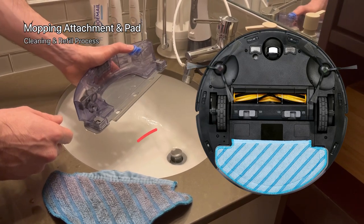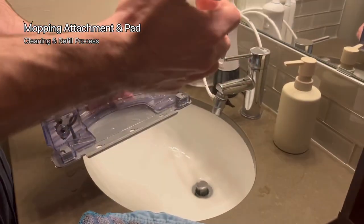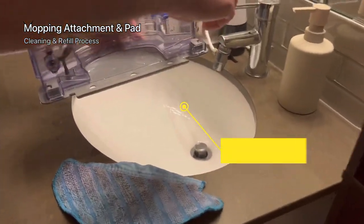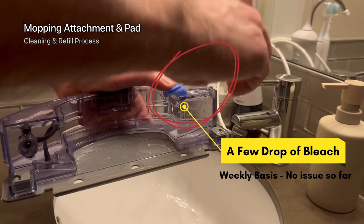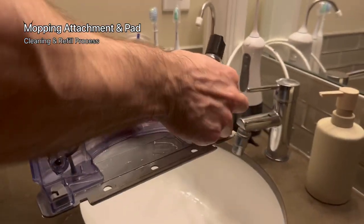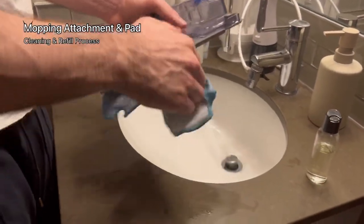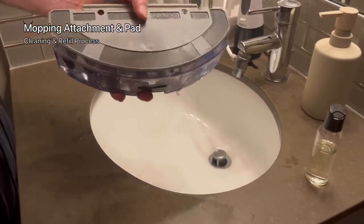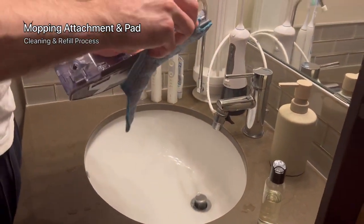As you can see it has a mopping pad and also a water reservoir, so it's easy to refill and clean at the same time. I also add a few drops of bleach to help with extra cleaning. Per the manufacturer's statement you shouldn't use this kind of product because it may block the areas where it sprays water. That's your call, but for my case I've been using it for two months with bleach. So far it's good, but again it's your call.